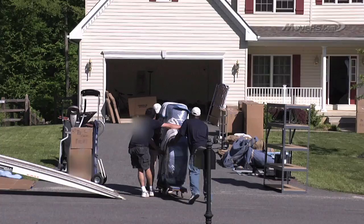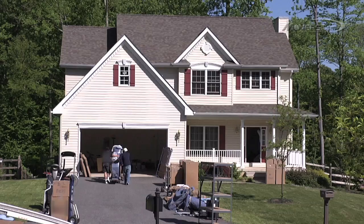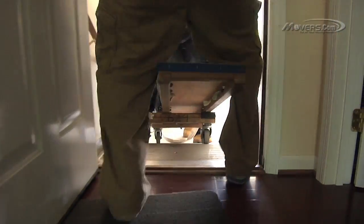Still, you might want to know what's going on — that's why we've made this video, to show you just what unpacking a piano looks like. Your movers should put the piano, along with the piano board, onto a dolly and roll it into your home, using ramps to get up or down stairs.